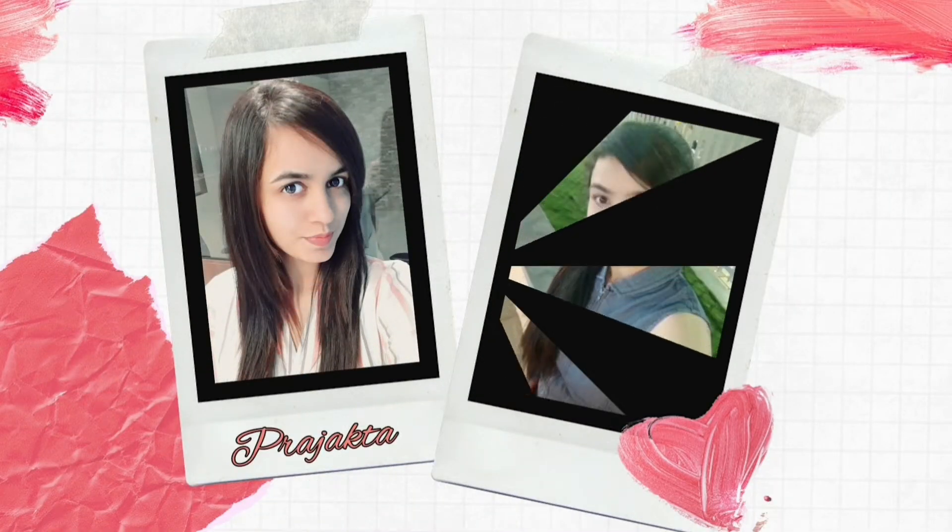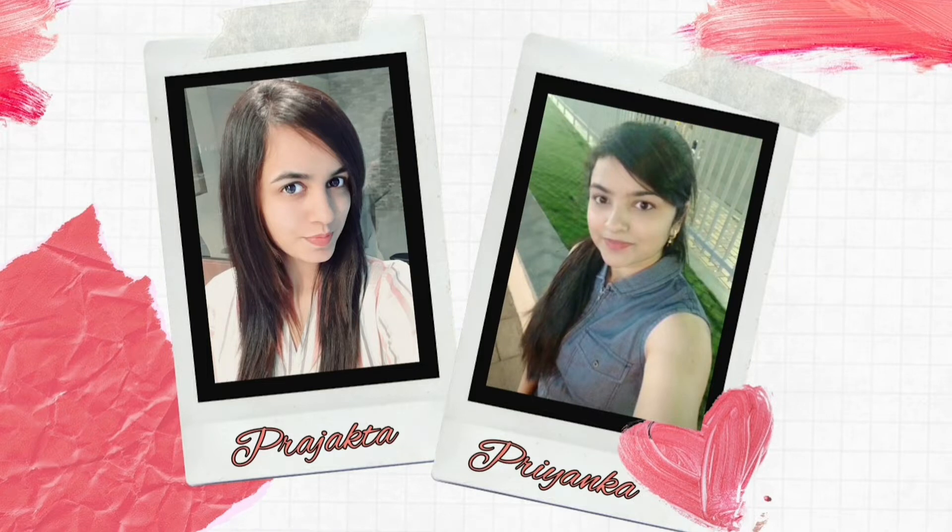Hi guys, I am Prajakta and I am Priyanka. If you like our video, then please subscribe, like and share.